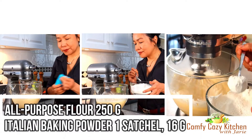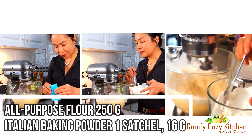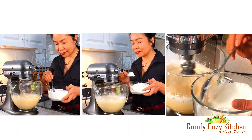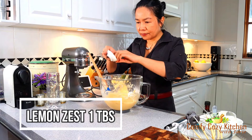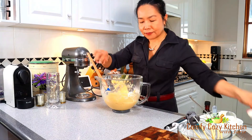Combine Italian baking powder and flour together, then spoon into the batter one at a time. Put the lemon zest into the batter and use a spatula to mix until well combined.